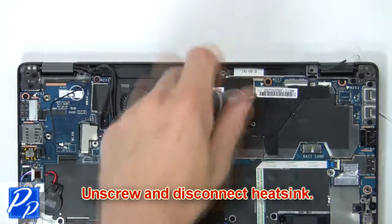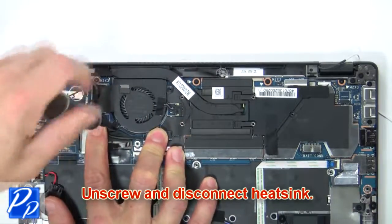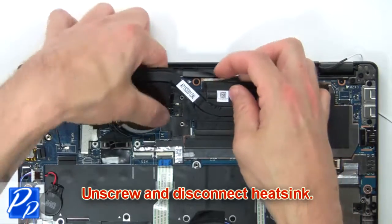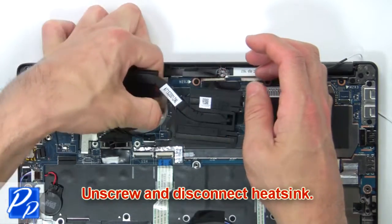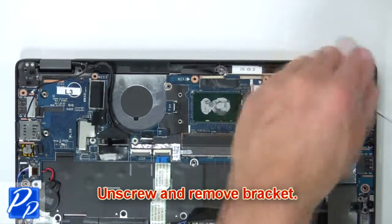Next, unscrew and disconnect the heat sink. Now unscrew and remove the bracket.